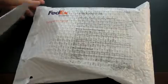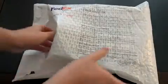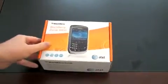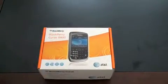Let's go ahead and dig in and see what we got — hack it open. Got some press material with the box itself. Alright, so here is the Black Curve 8900. It certainly looks relatively similar to T-Mobile's offering, but AT&T's network and some of the bundled options make it a very different phone.